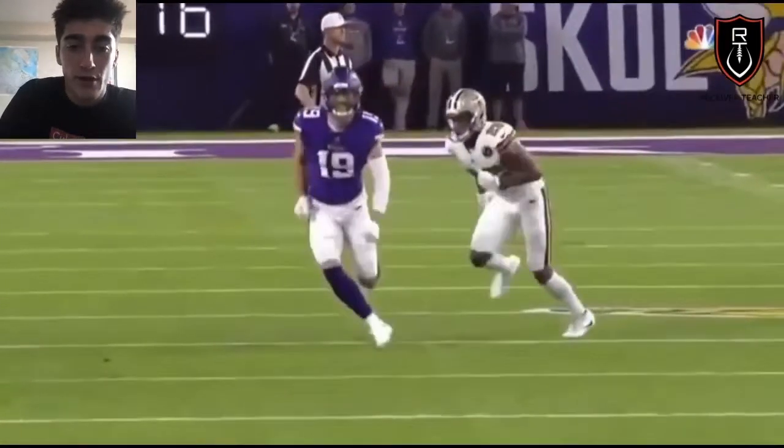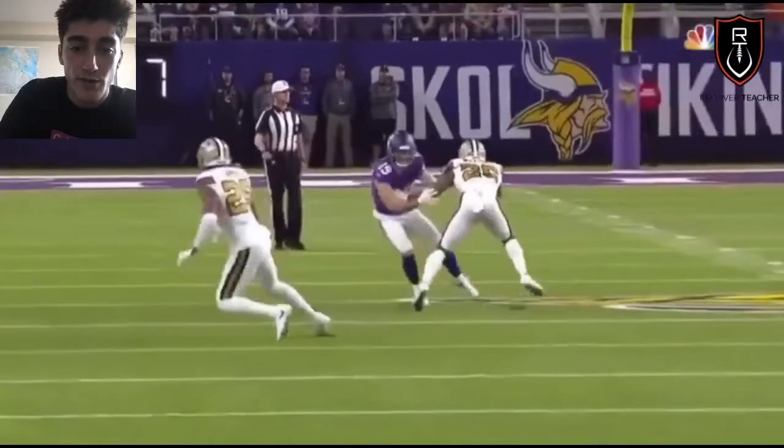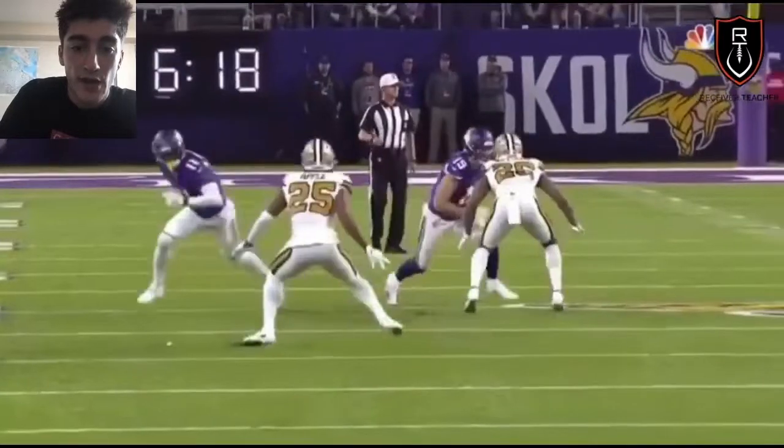The goal of the program is to erase all bad habits from your route running and establish a new foundation of proper route running fundamentals. Now back to the video — it's very important that you re-stem your routes. Never give an indicator early that you're about to break.